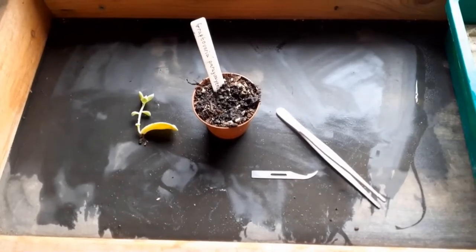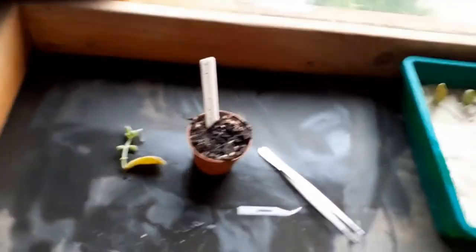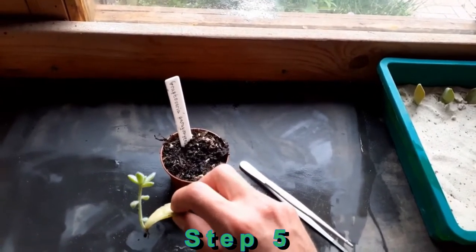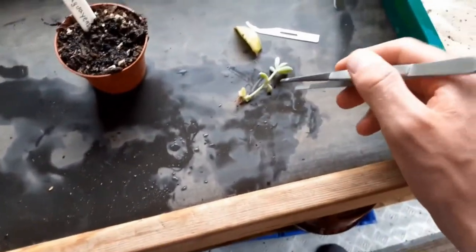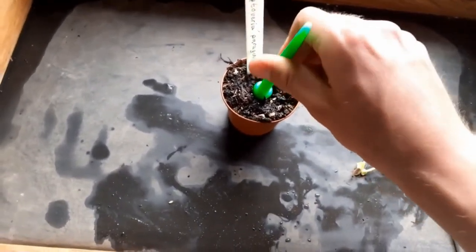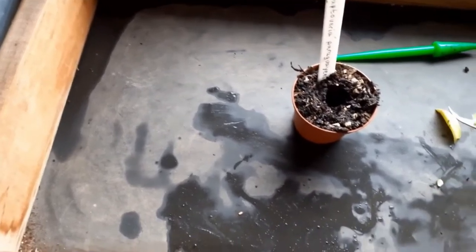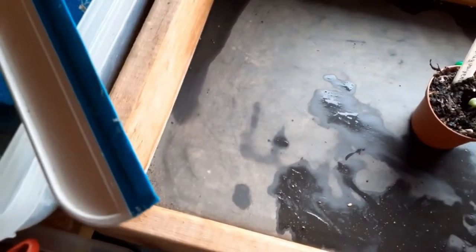Some weeks after that, the leaf cutting will produce a new plant that we can use for the next step. For this, we need the tweezers and the scalpel. In the next step, you cut off the old leaf and use the pricking fork again to create a new hole, then carefully move the new young plant with the tweezers into its new home.